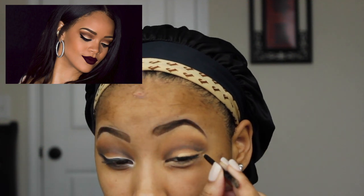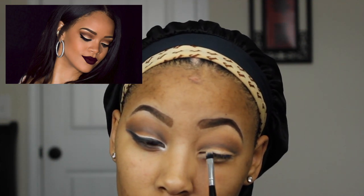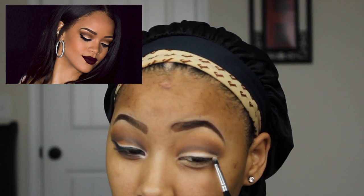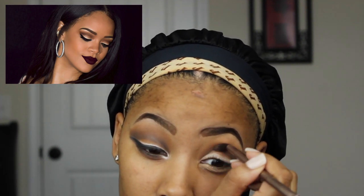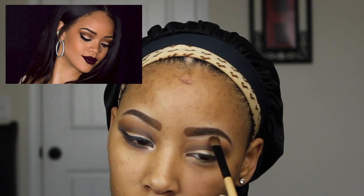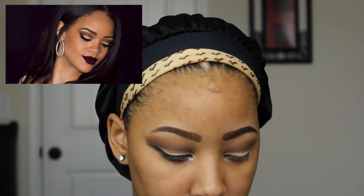After applying some more of my eyeshadow base to my lid, I'm just going to take the color Silk Sheets from my Buxom palette and pat that color onto where I just applied the eyeshadow base. Here you'll just see me go back and forth with the same colors I've used, trying to get the look as close to Rihanna's eyeshadow as I can. Once I'm done with that, I'm applying a neutral color from my BH Cosmetics palette underneath my brow bone to highlight that area.